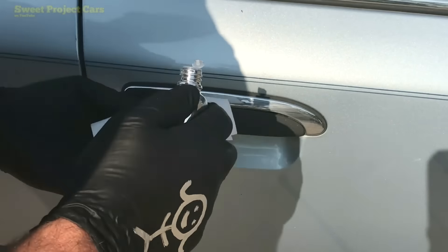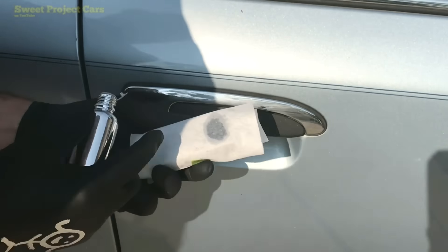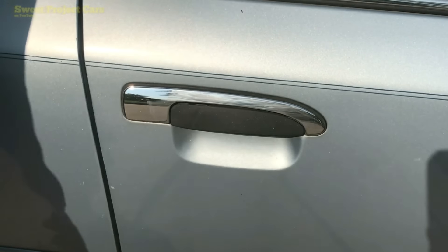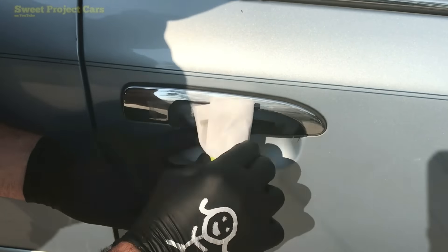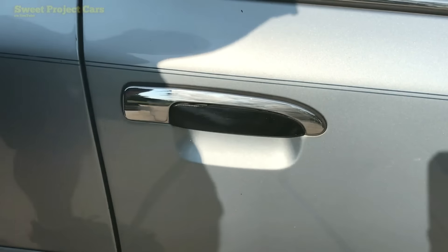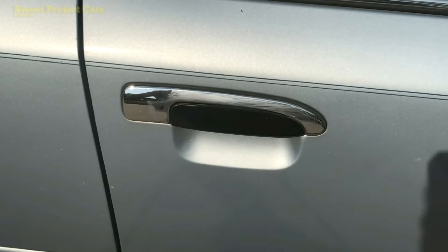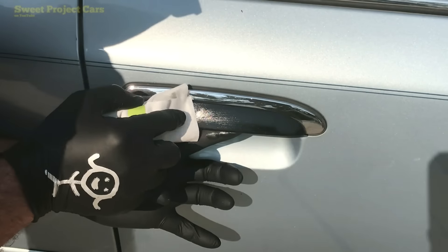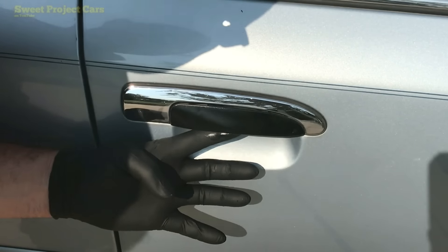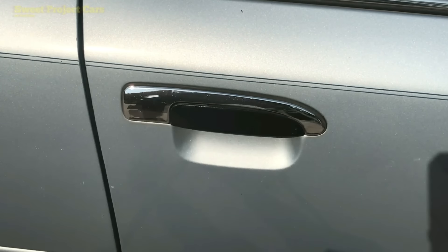All you do is put your ceramic coating on — I usually start on one end and just go over it. If you like shine, leave it just like that. Look how gorgeous that looks. We're out in the sun so it will dry quickly. It will stay looking that gorgeous for years and years.